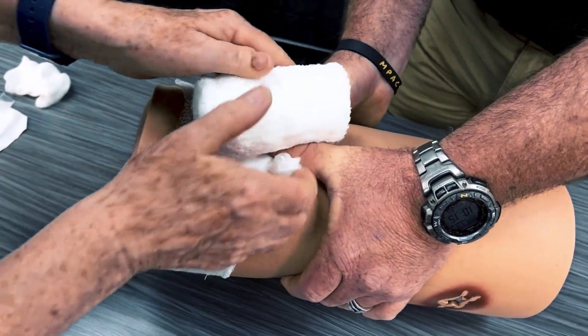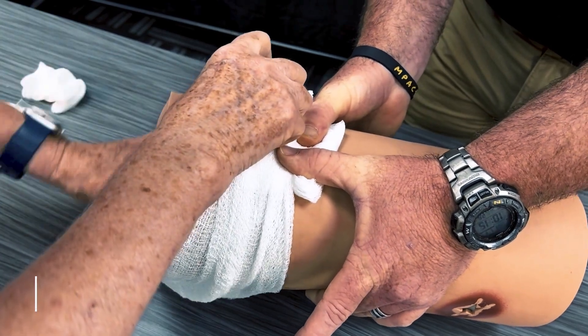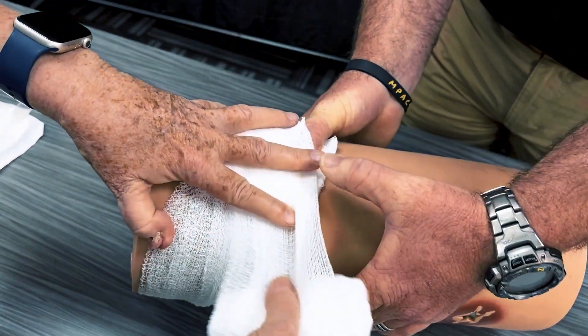Frequently reevaluate the patient and the wound for re-bleeding. Do not remove the bandage unless bleeding continues. If needed, repeat the process to obtain hemorrhage control.